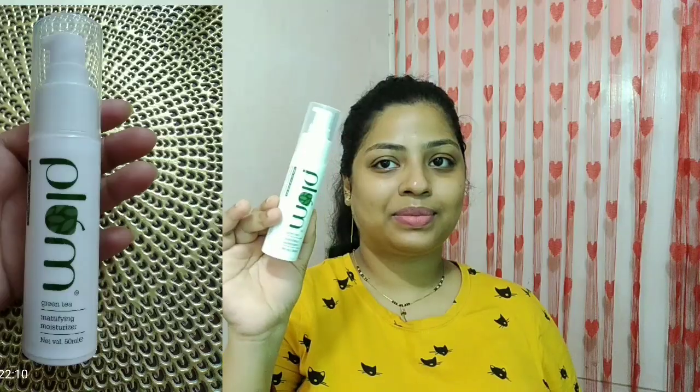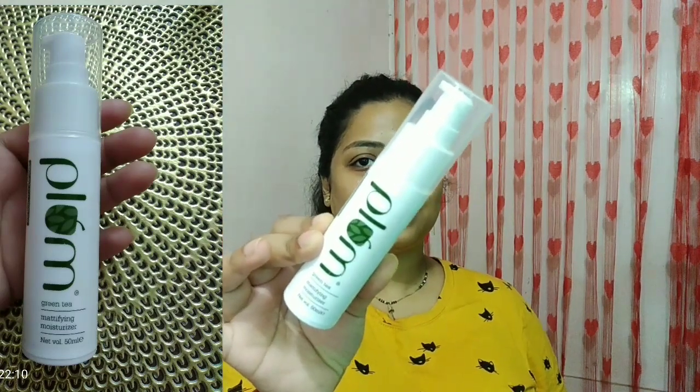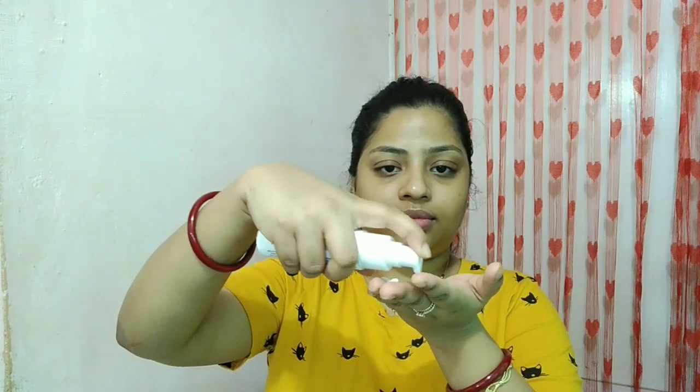This is right after two minutes of application. For the last step, to lock everything in, I'm using a moisturizer. Ideally you'd use the Face Shop moisturizer, but as of now I don't have it, so I'm using the Plum Green Tea Moisturizer all over my face to lock in all the moisture I've applied. With gentle hands and gentle motion I am applying it all over my skin and you can still see the glow.